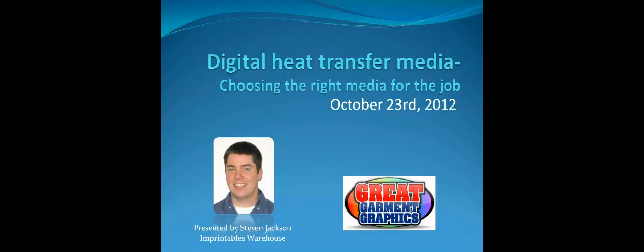All attendees are in listen-only mode. Good afternoon, everyone. This is Steve Jackson with Imprintables Warehouse, and we're in the webinar: Digital Heat Transfer Media — Choosing the Right Media for the Job. I want to thank everyone for taking a little time out of their busy day to join me. Hopefully we're going to have a lot of great content here to help you narrow down those selections and make sure you're getting the right media for the right job.